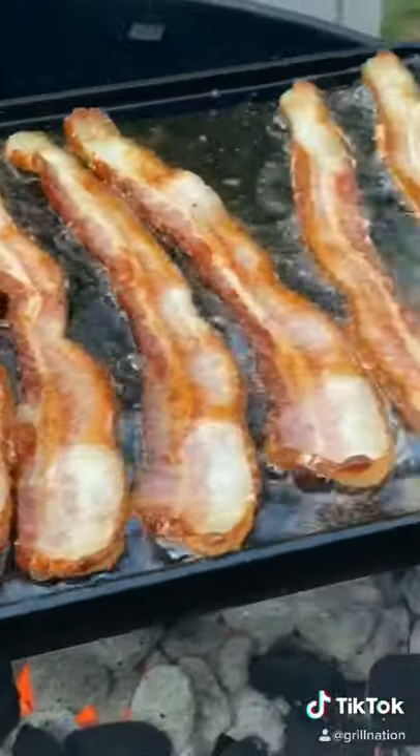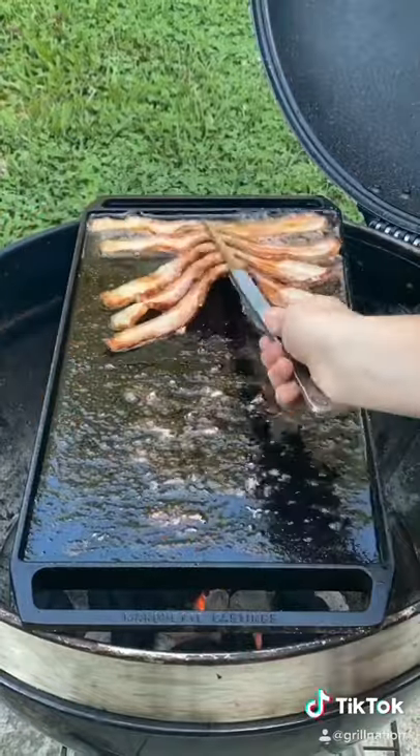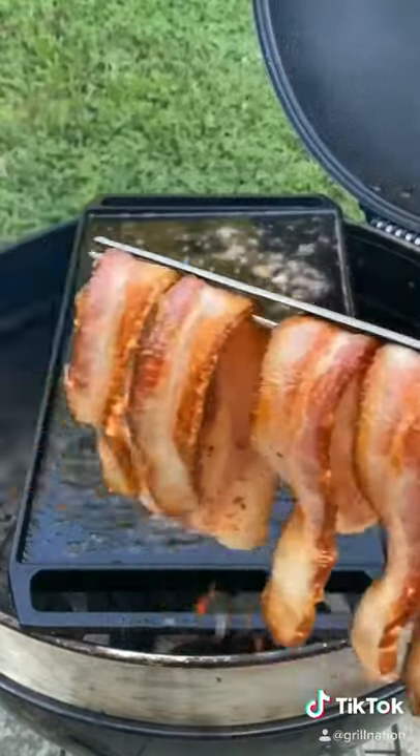Four to five minutes for this side, then flip — one to two minutes on the other side. You do not want it all the way cooked and crisp for this part.